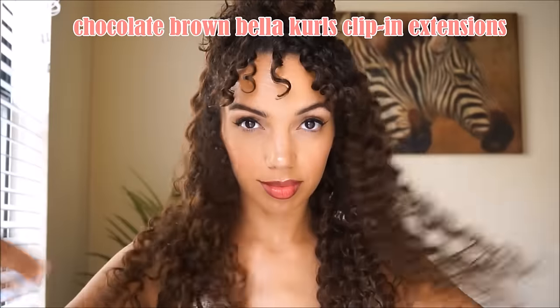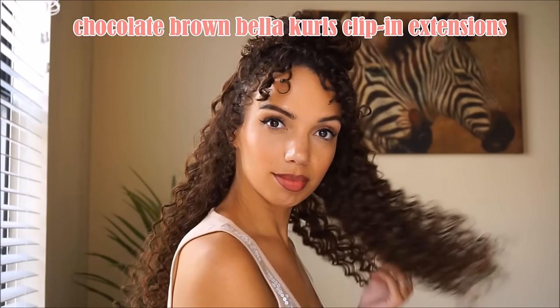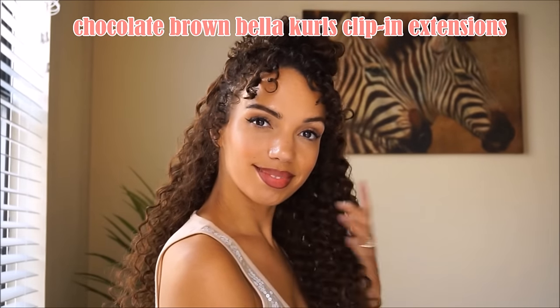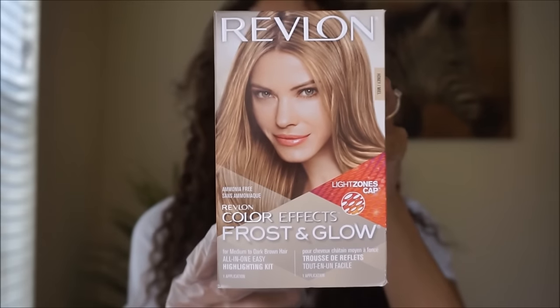In this video I'll show you how I achieved this new ombre color. The original color was chocolate brown, and I will link the first video below so you can get a good idea of that beautiful color. I know the lighting is not the most flattering here, so I used my favorite at-home highlighting kit by Revlon — it's the Frost and Glow kit.